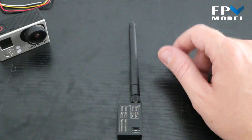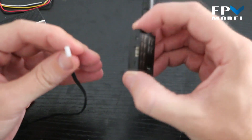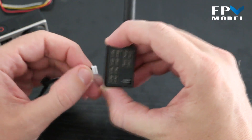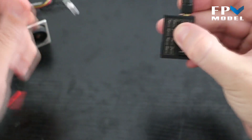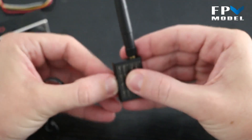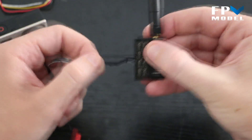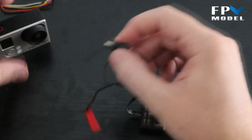Here's the GoPro cable. One thing to note: when you first connect it to the transmitter, it really feels like it locks into place, but it actually comes out very easily. So once you get it in there, take your thumb and apply a little bit of pressure to make sure that cable is properly locked into place.